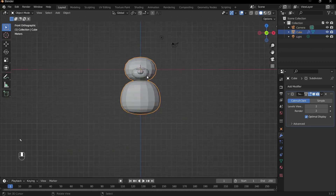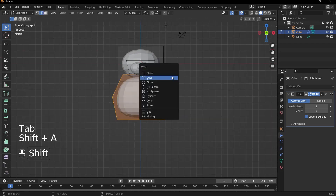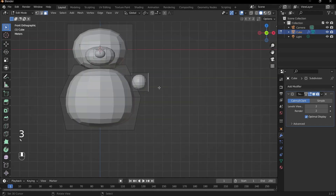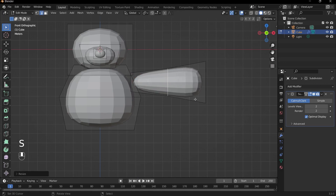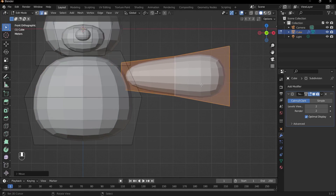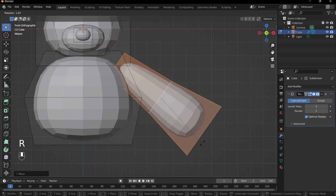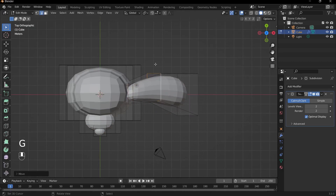Now we can create the arms and legs. Since they're symmetrical, we'll create one arm and one leg and then duplicate them to the other side. Tab into edit mode, press Shift-A and add in a cube, then move it to the side. The arm will be very simple — press G and X to pull it out, then press E and S to scale and extrude the arm. Alt-click the edge loop and scale it, then press L and move it into the arm a bit. Press R to rotate it so it points down slightly, but be careful with how close the arm is to the body.